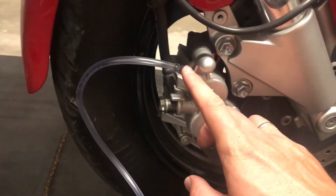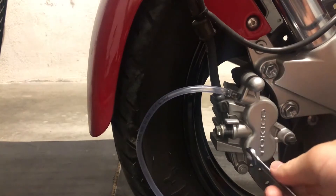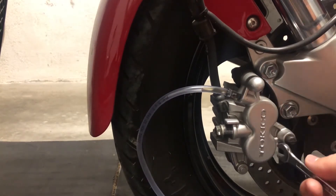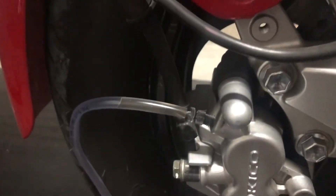We need to open this screw right here. I've made one circle with the screw, and this is the oil that I got from the brake. As you can see, it is a little bit dirty and it has some air bubbles inside, so we need to flush our brakes.